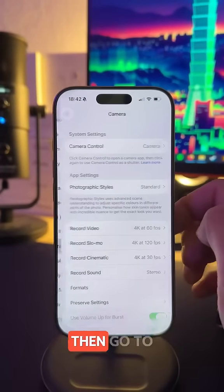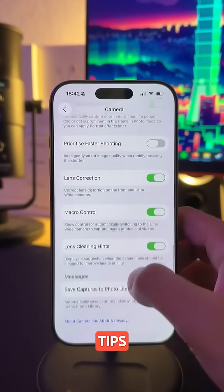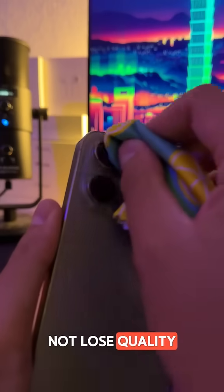The first thing you need to do is go to Settings, then go to Camera. Scroll down until you find the option Lens Cleaning Tips. Your iPhone will automatically let you know if you need to clean your camera lens so you do not lose quality.